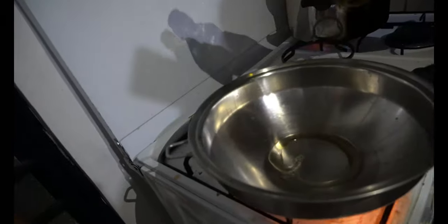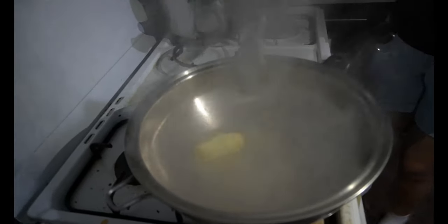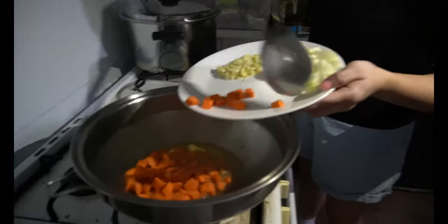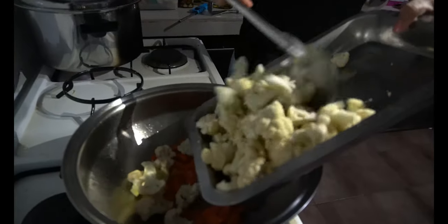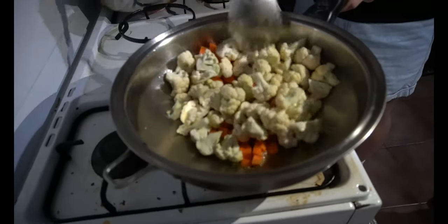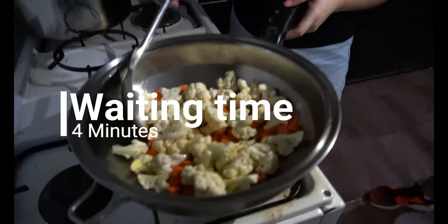Now that the potatoes are finished, it's time to sauté the vegetables. We had some additional ingredients for the cauliflower mashed potato — we actually added some carrots and baggy beans. Start with some olive oil and butter, about two tablespoons.